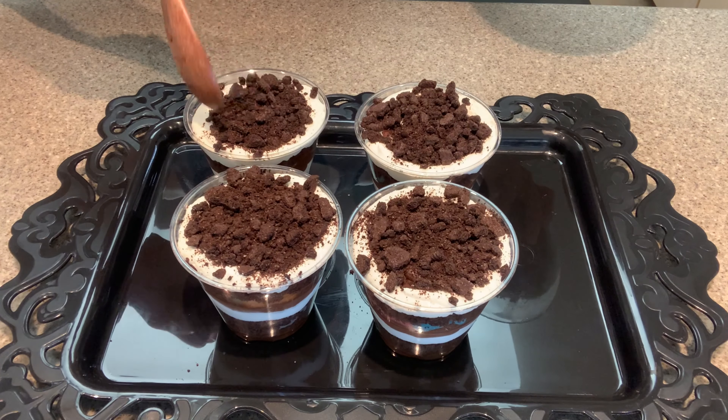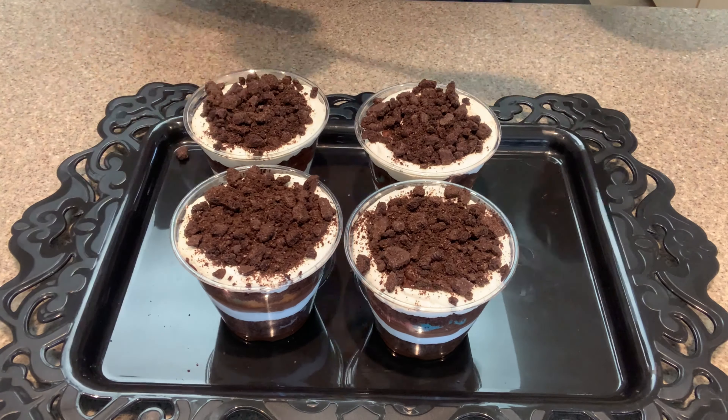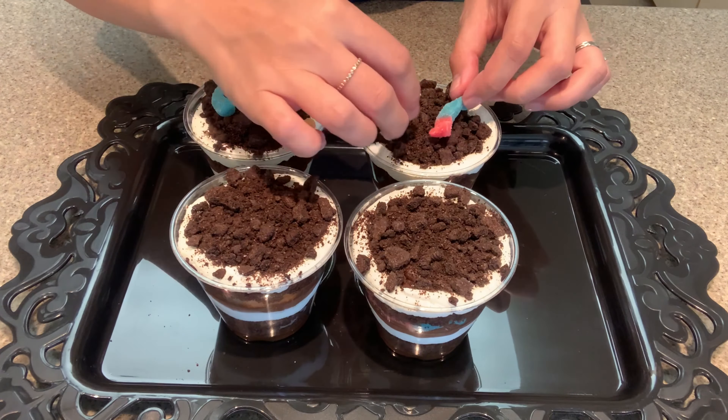Hello and welcome to day 2 of 10 days of Halloween. If you haven't already, make sure to watch my special announcement video so that you have a chance to win the prize giveaway. All instructions will be left in the description box below. Before we begin, remember to keep an eye out for the secret word of the day. Be sure to watch all 10 videos so that you can crack the secret message.